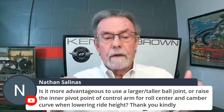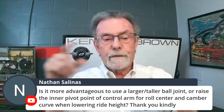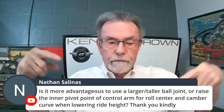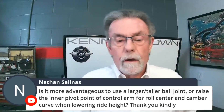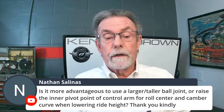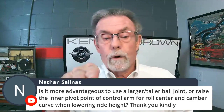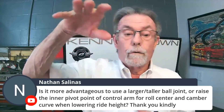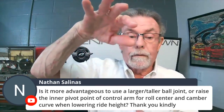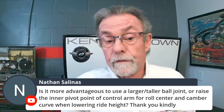When you lower a car — there's a formula, it's geometry, you make lines and triangles at the roll center. The roll center is the geometric point that the car wants to roll around. If it's high, the car rolls around like a wagon; if it's low, it rolls around like a race car — it doesn't roll much.